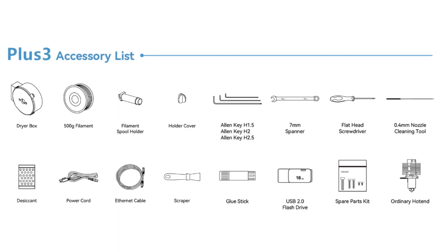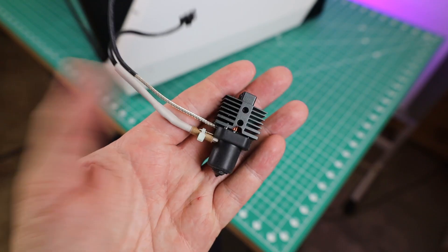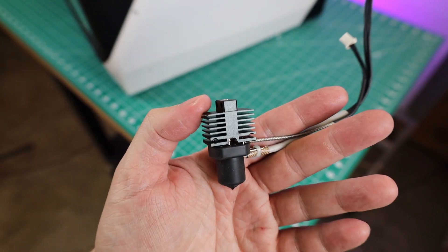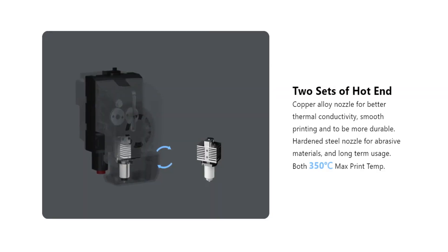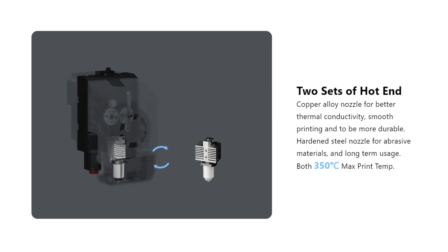If you want the entire list of everything that came in the box, here it is. You might have also noticed there is an extra hotend included. You can swap it out with just a few bolts and two plugs, and these are designed to be swapped so you can have one with a copper nozzle and one with a hardened steel nozzle for abrasive materials.